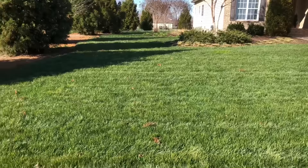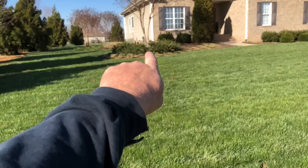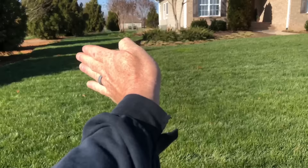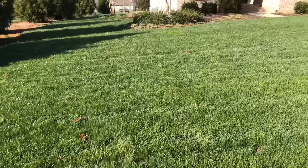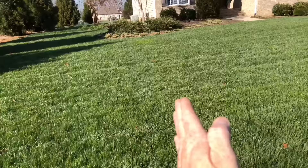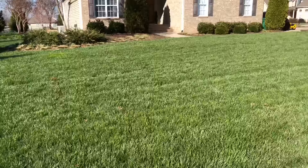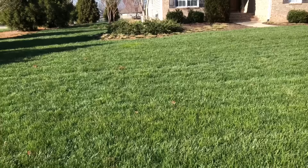I start on the left so when I go down, make my turn, and come back, it keeps me from throwing grass in the beds. If I go the other direction and turn left, my discharge is going to throw clippings into the beds. That's not a huge deal right now because I haven't put my pine needles down, but once I do, it's going to be a very big deal. So I start on the left, go straight, make my turn to the right, come back down, all the way across the entire yard.